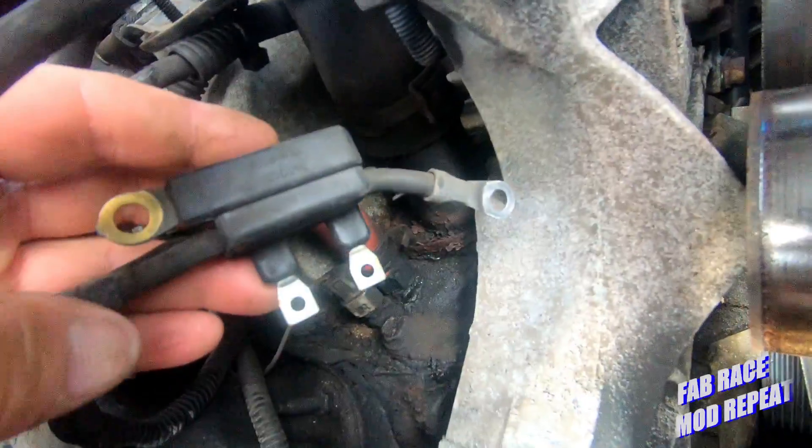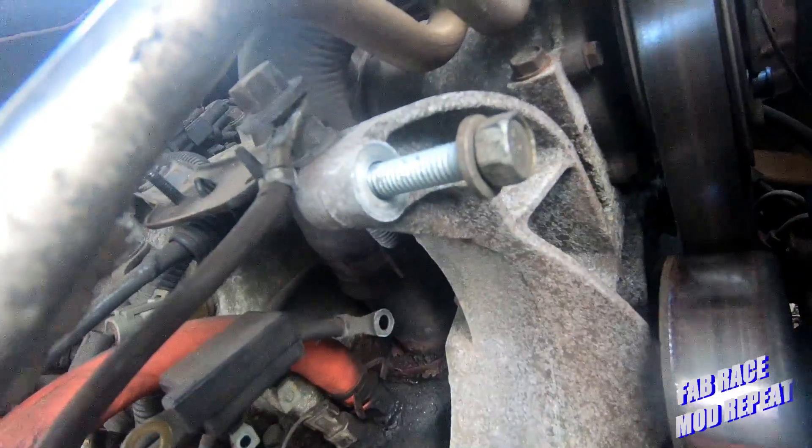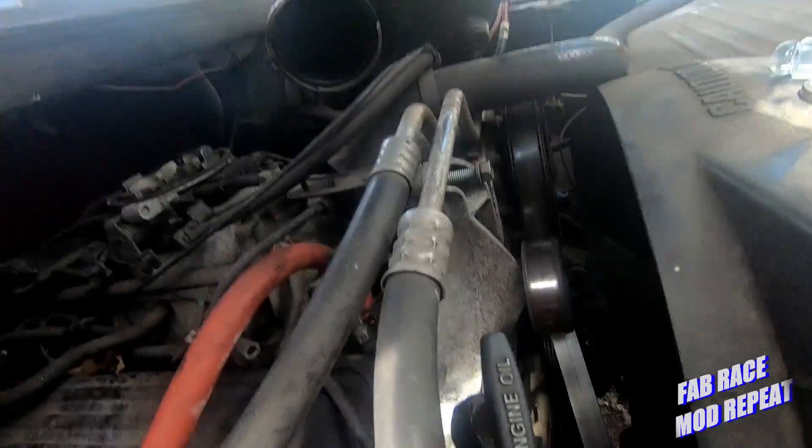Here's that big harness that goes on the alternator from another angle. We'll get the truck put back together and then I need to go get some antifreeze and water, mix it up, and put it in because it's a little bit low.